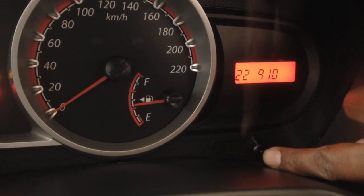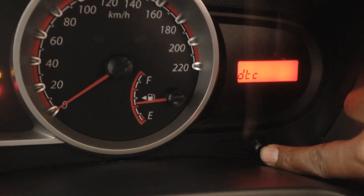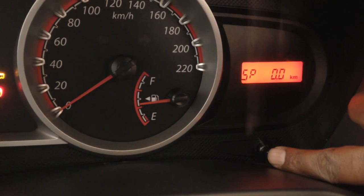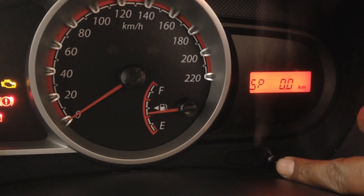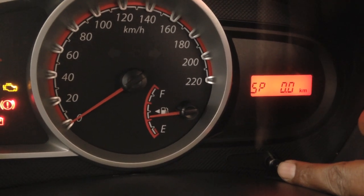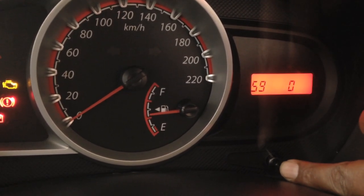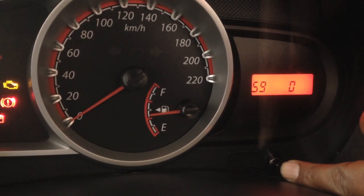Then press again. It will list all parameters. SP is basically speed. So if the vehicle isn't moving, we will see zero kilometers per hour here. S9 will be half of the speedometer.